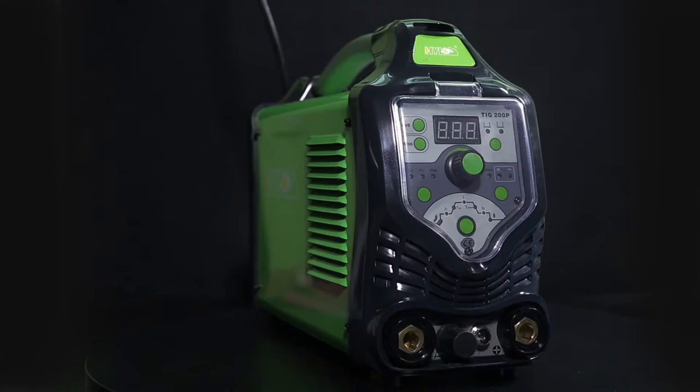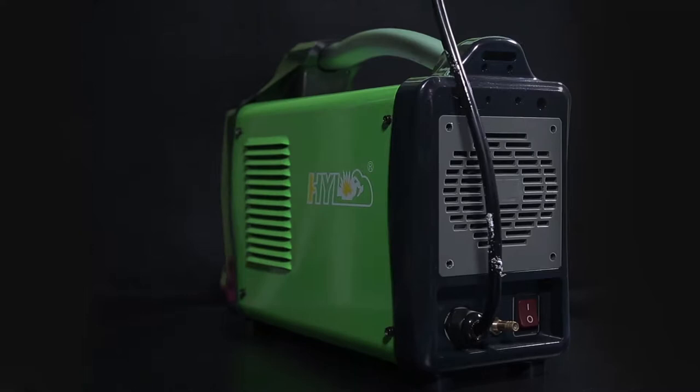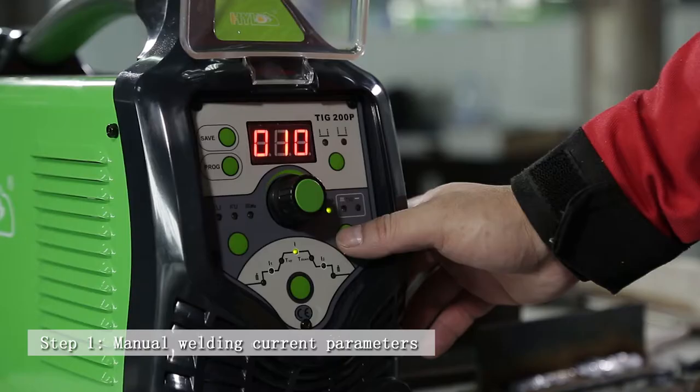TIG 200P presentation. Step 1: Manual welding current parameters.